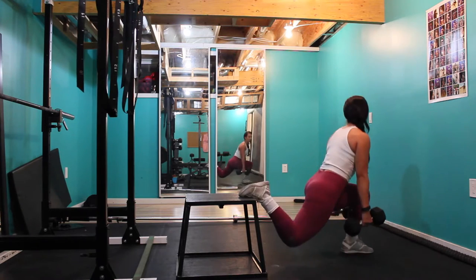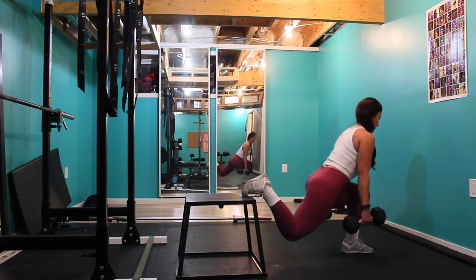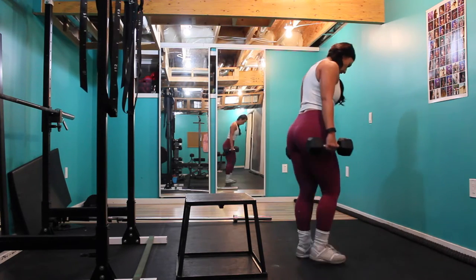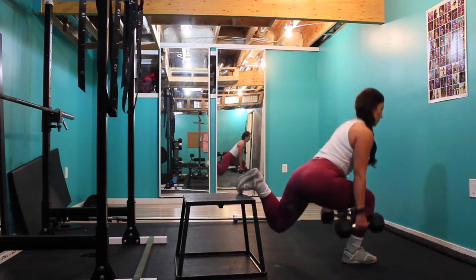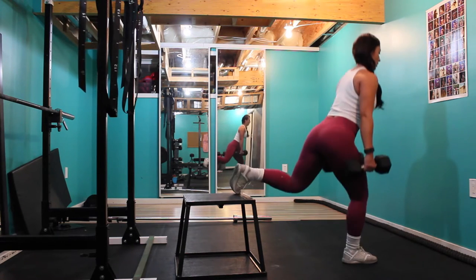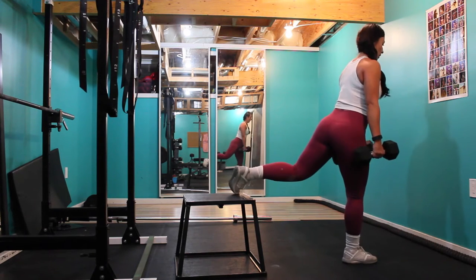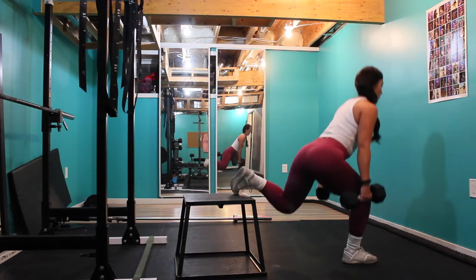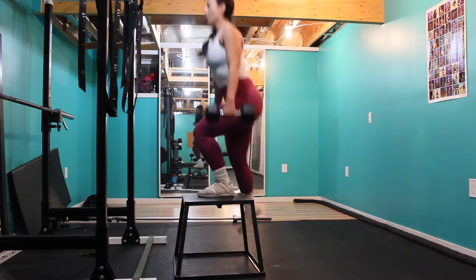We're going to get started with split squats, doing three sets of 15 reps per side. With this exercise you want to have the front leg loaded — put all the weight in the back of that front leg, really use your hamstrings and your heels, push through the heel, and keep off of the toes of the standing leg. I'm using two 20-pound dumbbells to make it more challenging, but if you're just starting out you can use body weight and you'll feel the burn just the same.